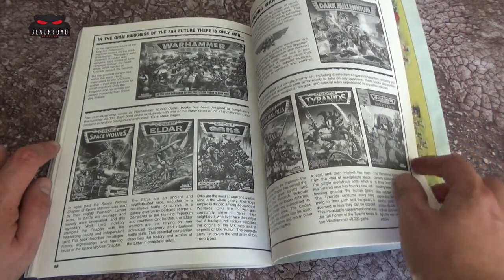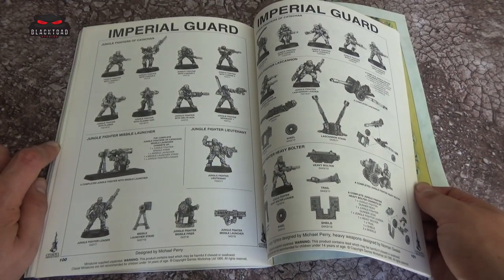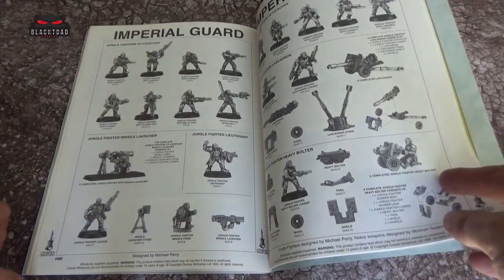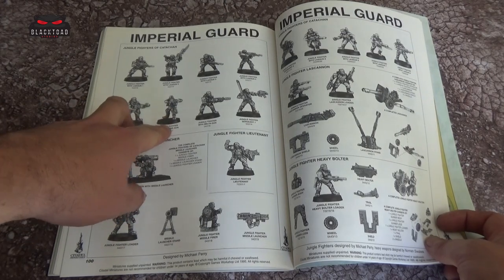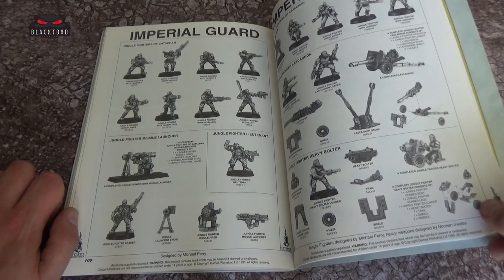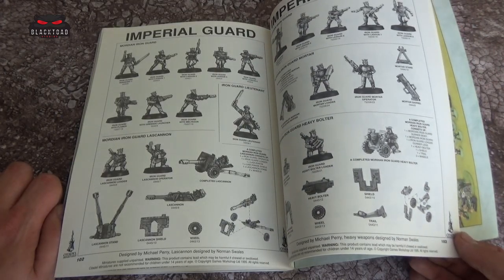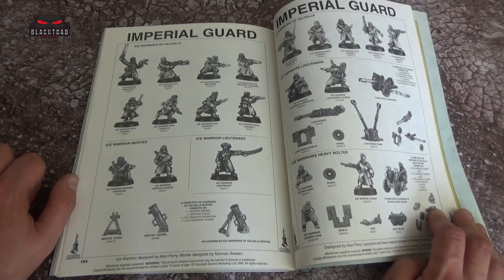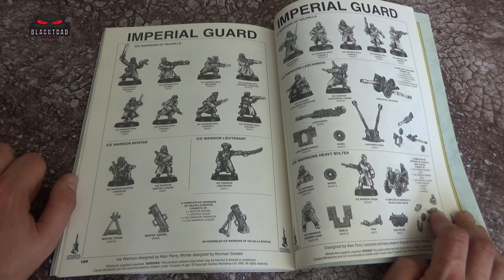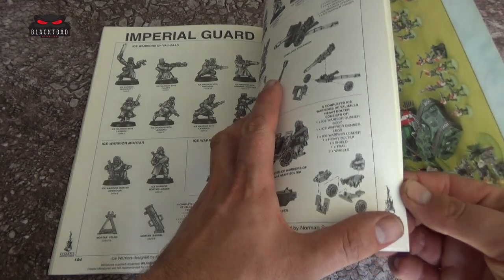You go on to some of the other codexes, some of which we've seen, others we haven't — there's still a lot to do for 2nd edition in this series. Then we go on to some of the metal models here. These bring back some memories — hopefully they do for everyone watching. If you remember this codex, you probably had fond memories of flicking through the pages and wishing for some of these models. I remember definitely writing down the codes on the order sheet on the back of White Dwarf, frantically hoping that someone would order something for you. If this was before your time, hopefully you find this interesting to see how Games Workshop has changed.